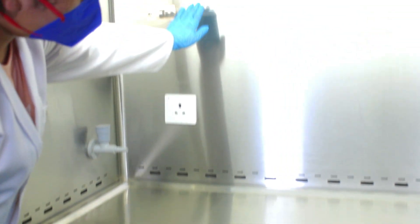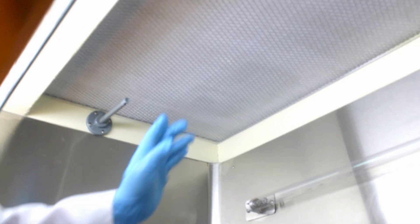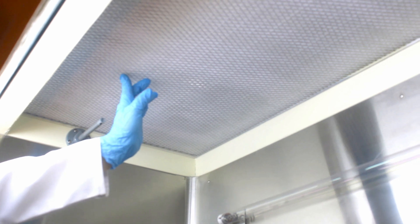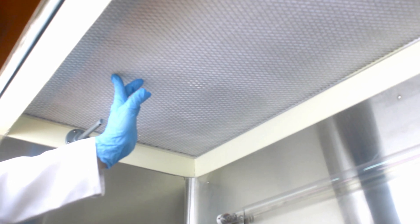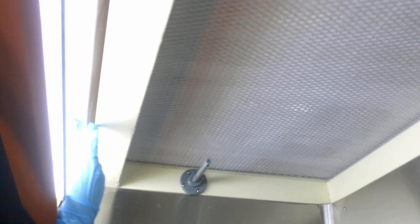This is the removable tray, designed to facilitate easy and thorough cleaning of the biosafety cabinet after completing the work. This is the UV light installed for sterilization inside the cabinet. This is the H14 HEPA filter placed in vertical orientation, ensuring maximum airflow efficiency.